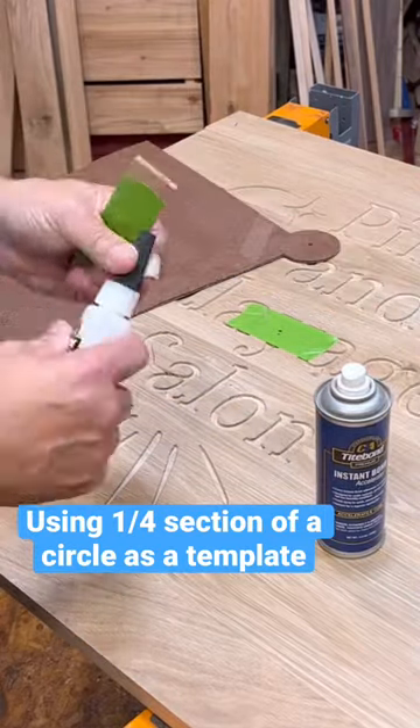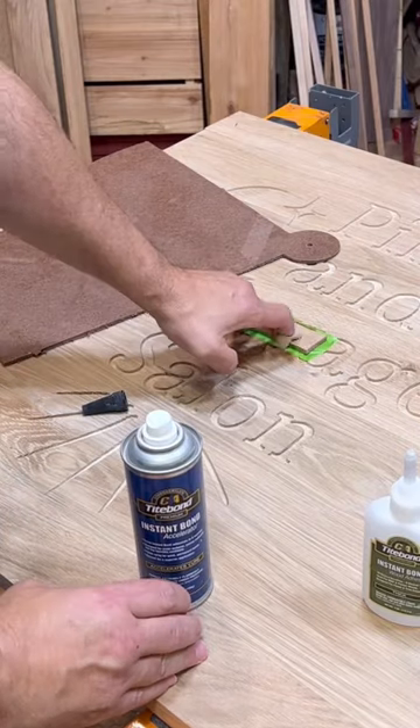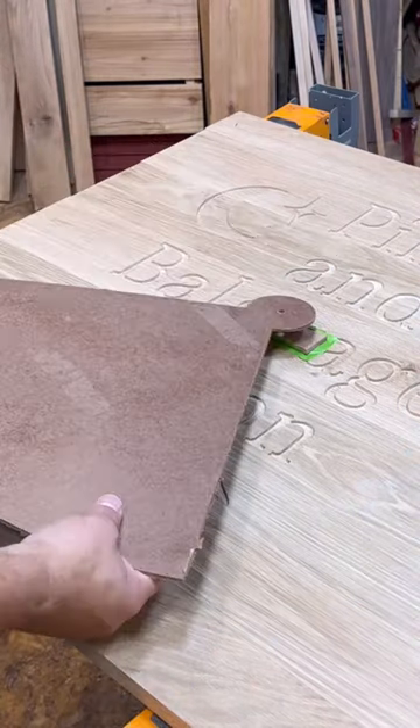I have a round sign that I'm making. It's 30 inches around, which is too big for my CNC. So I decided to try a kind of different way to do it.